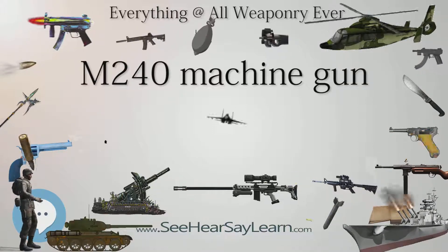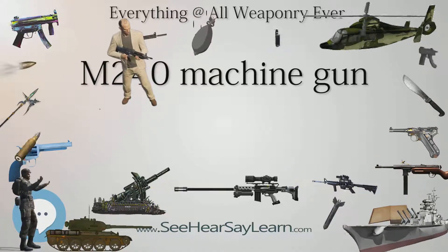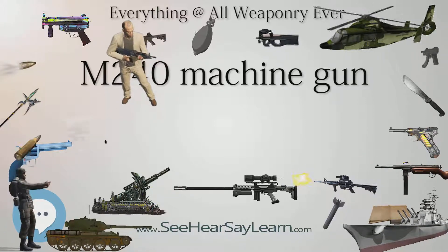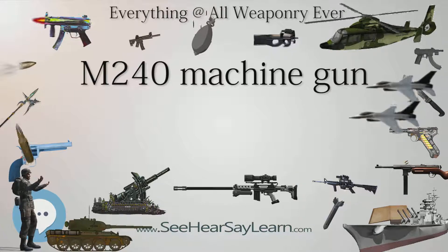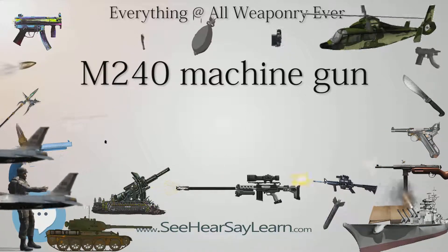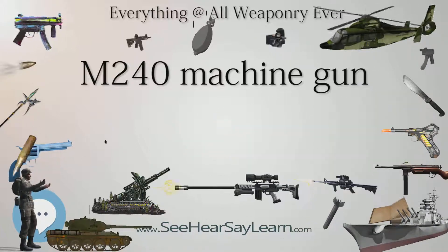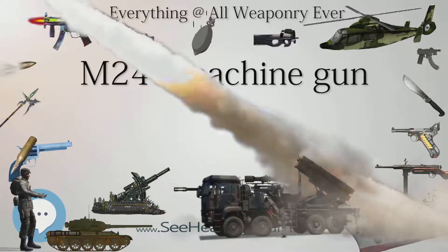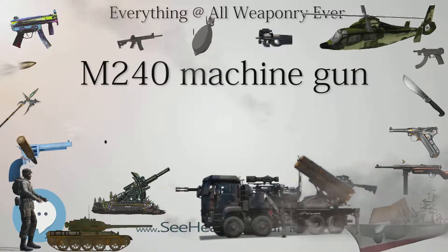The USMC adopted the M240G for infantry use in 1991, replacing both the original M60s and the upgraded M60E3. In the late 1990s, the Army adopted the M240B for the infantry role; they had considered the M60E4, which, though lighter and cheaper, did not offer commonality with the vehicle-borne M240, other FN MAG users within NATO, or the USMC. The various versions of the M240 have not yet entirely replaced all M60 versions, though they have for most main applications. The M60 is still, in some cases, used by the Navy.